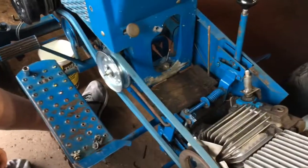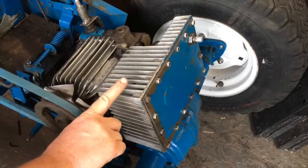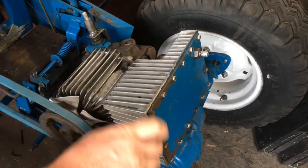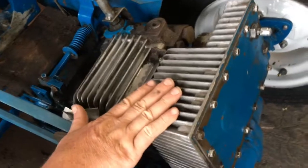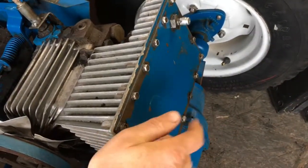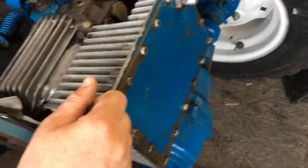We still need to drain the engine oil and drain the fluid out of the hydrostatic unit — that uses gear lube. There's one of the drain plugs right there. Once we drain the fluid, this cover comes off and we can clean the filter — and I think it's plugged up.